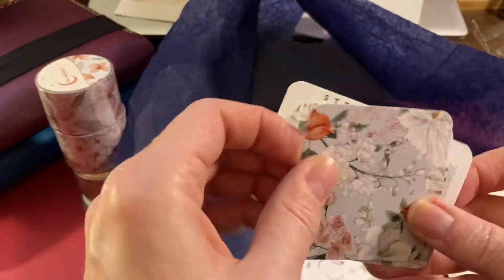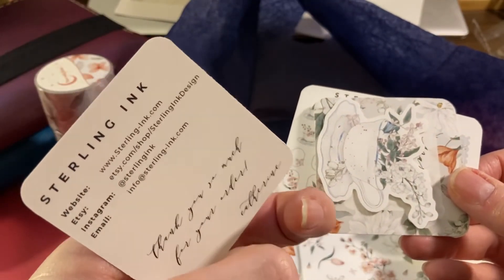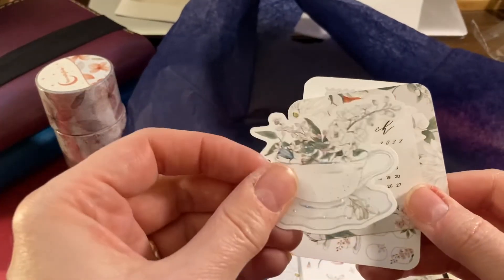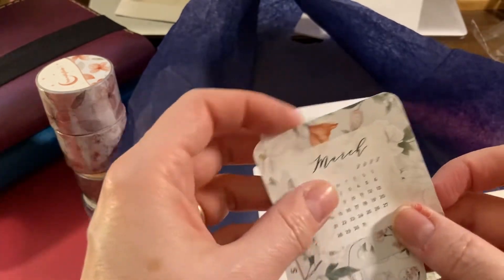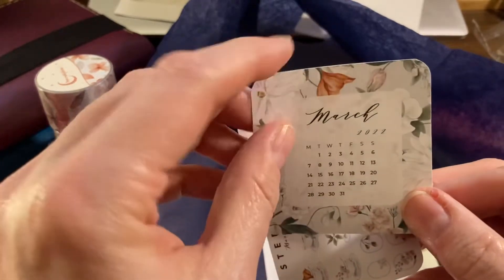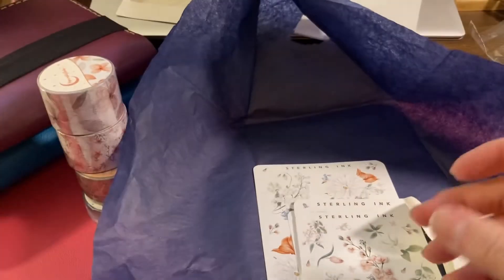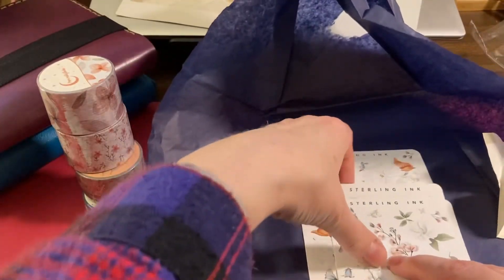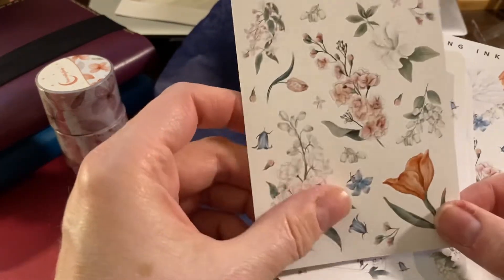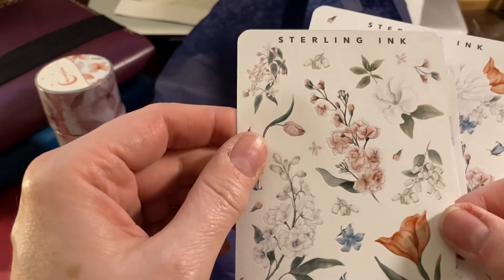Freebies with a cute little card — 'Thank you so much for your order, Katherine.' Very nice! And then a little cup sticker and a cup calendar for March — that's adorable. And these little ones are really darling too. Here are the actual stickers — flowers, very pretty.